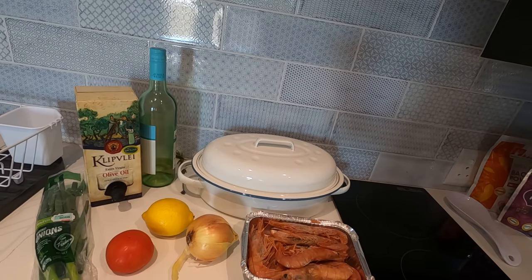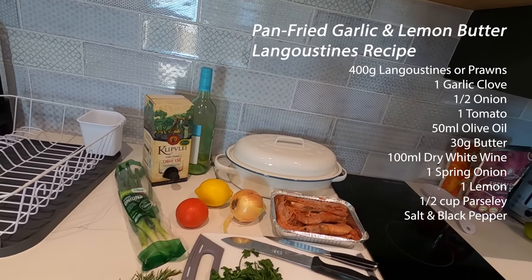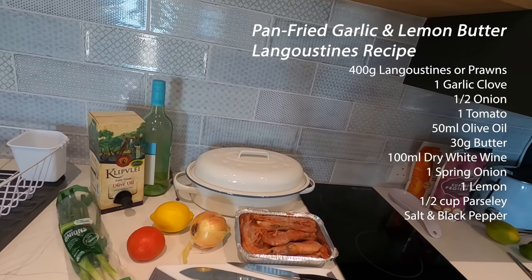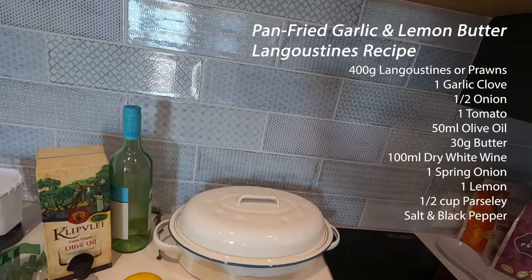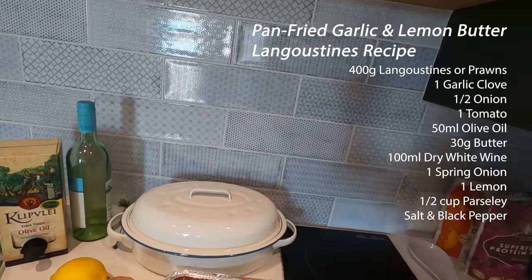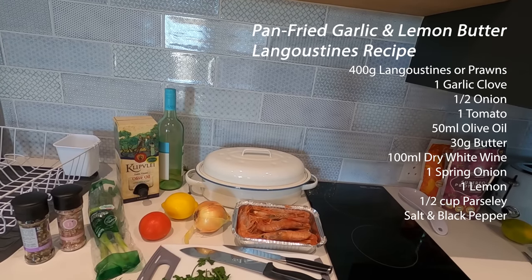I'm going to be using some garlic, parsley, spring onion, lemon, onion, olive oil, a little bit of tomato and some white wine, and obviously some salt and pepper. It's a very easy process.